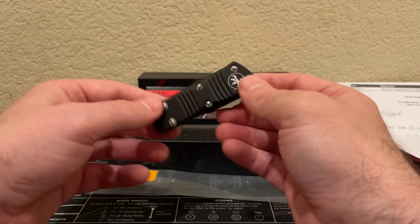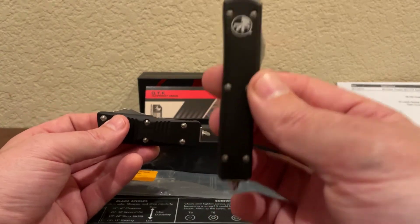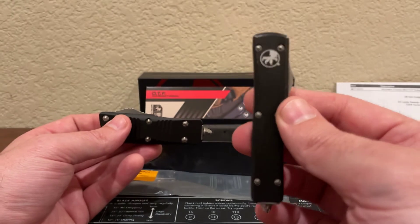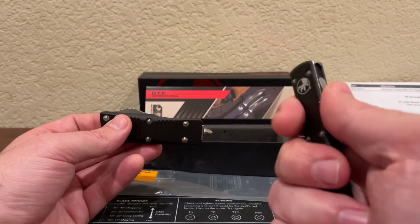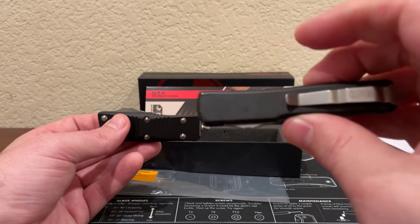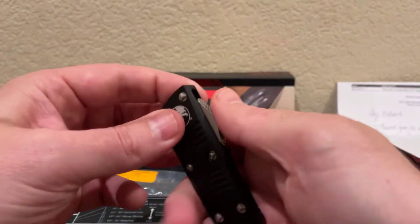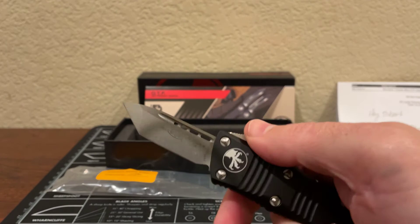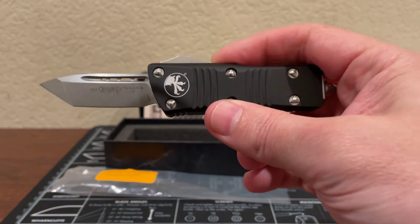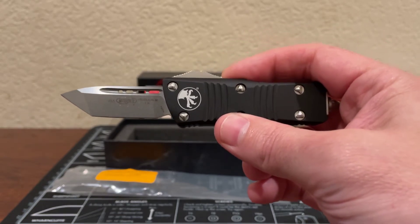For context, this is my other everyday carry knife — a Microtech UTX-70, California compliant. I wanted something a little beefier, so I got this Troodon. The action on here is so much better — it's not as tight, it seems like a smoother working knife. The UTX-70 has always been a little bit tight.